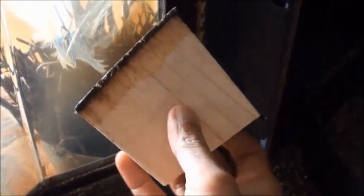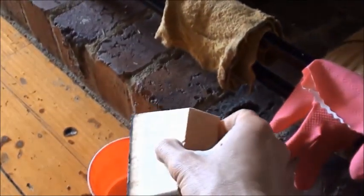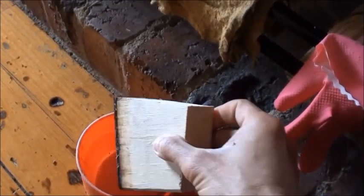What I'll do is dip in a bit more water and try again. It's a bit dry still — add some water. It's much better now. The circular motion works very well.